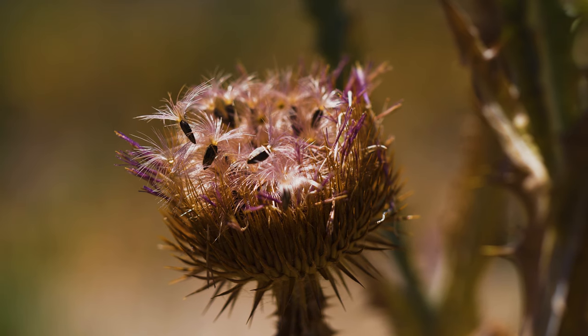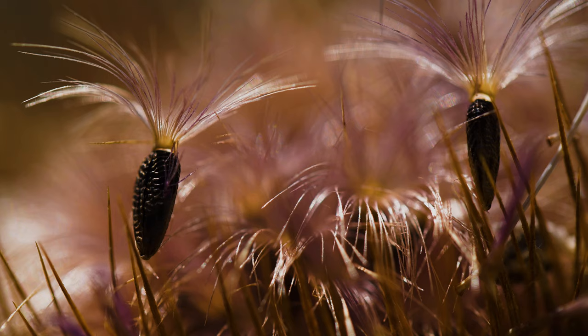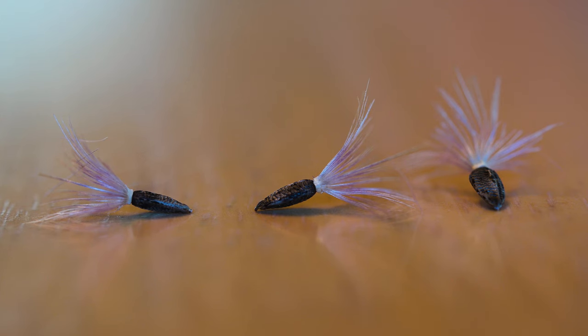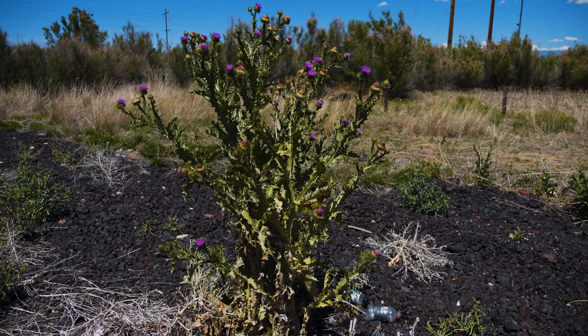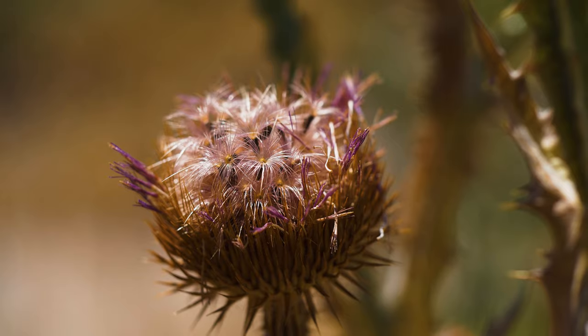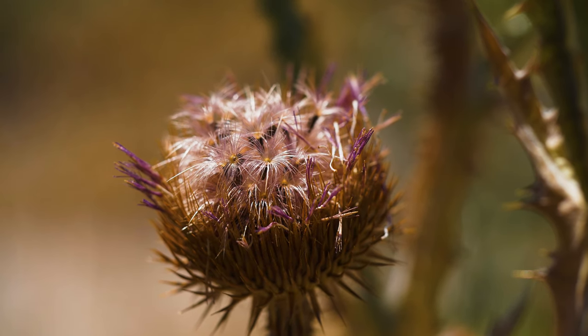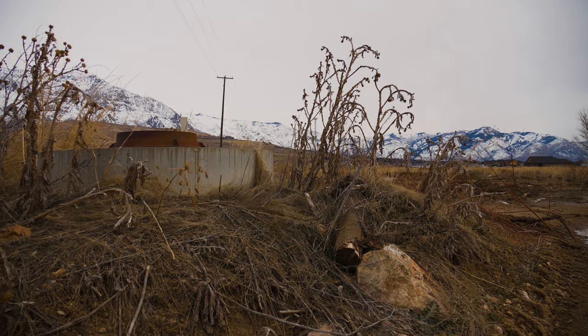Flower heads produce numerous grayish-brown mottled seeds with a tuft of silky hairs at their tips that may be twice as long as the seeds. The tufts of hair are readily carried by wind and water. A mature plant may produce on average 10,000 seeds annually. Some seeds may remain viable for up to 40 years, though most germinate within three. Plants typically die after setting seed.